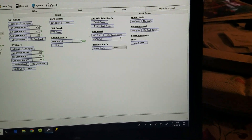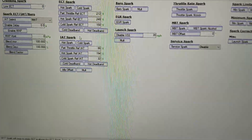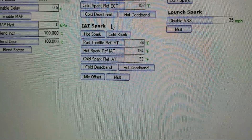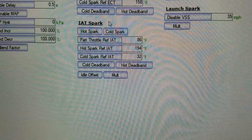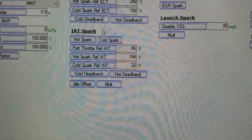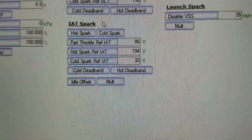Under spark, here we go — intake air temp spark. Most of us know it's important to try to keep our intake temps below a certain temperature, as cool as possible, because once it reaches a certain degree the computer will pull timing and reduce the horsepower of the engine.